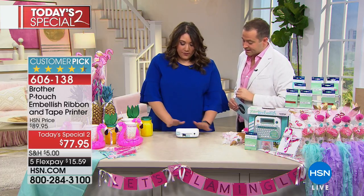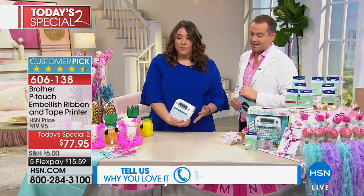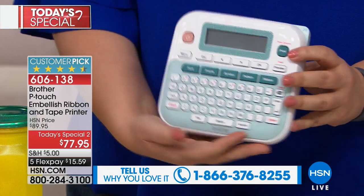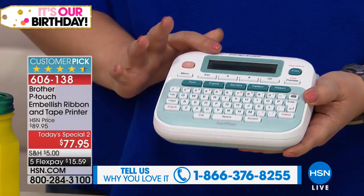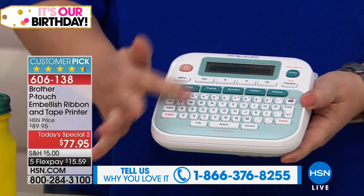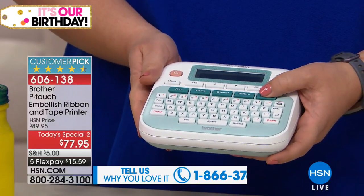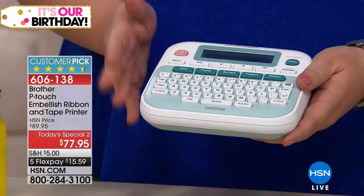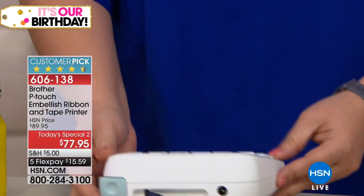The P-Touch embellished from Brother is very easy. It has a clear and easy to understand keyboard that you might be used to — really, really simple. And to turn it on, I'm just gonna press the power button, and it has a screen here, and the keyboard is just like one you would see on your computer at home. So I'm gonna choose ribbon, and now I'm gonna turn this around to face me, because I have to look at this little screen.